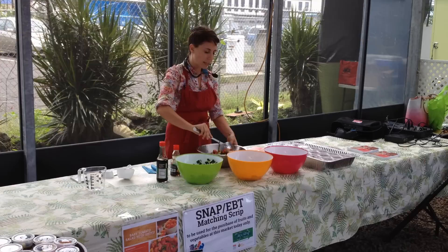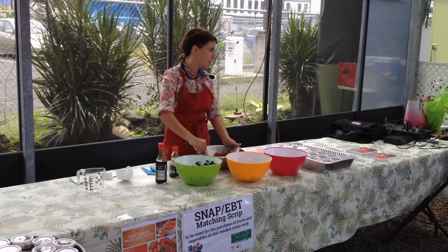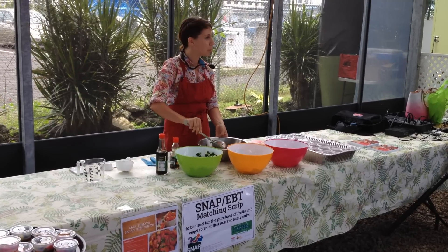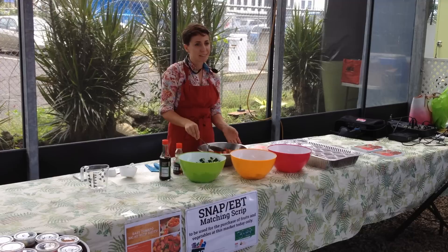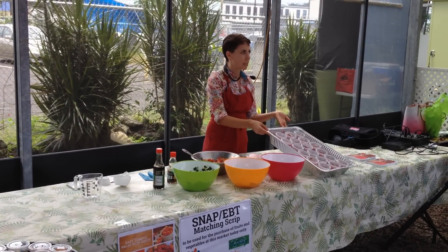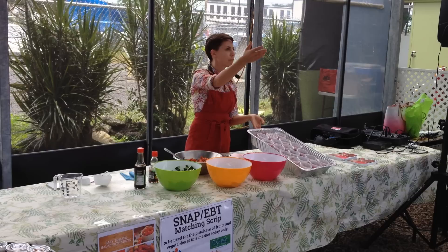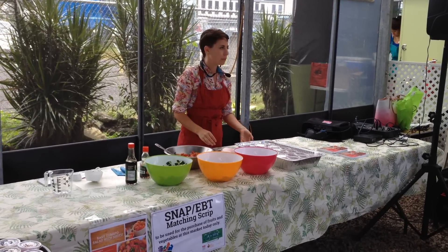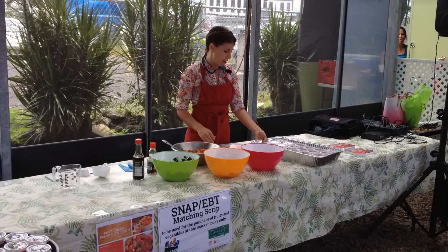On those hot days, this is so refreshing. It's really simple — if you need to be somewhere quick or you're really tired, there you go. I invite you to come take a sample, or my friend Donna will be walking around. We have them with and without cucumbers. If you already had one, you can have another.